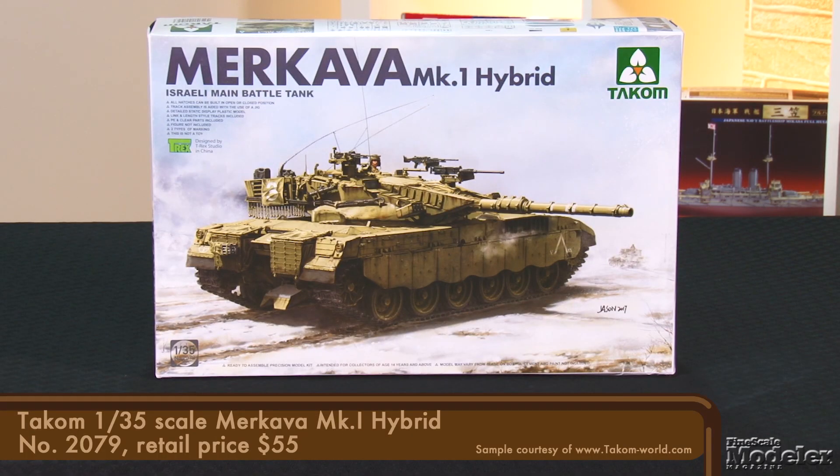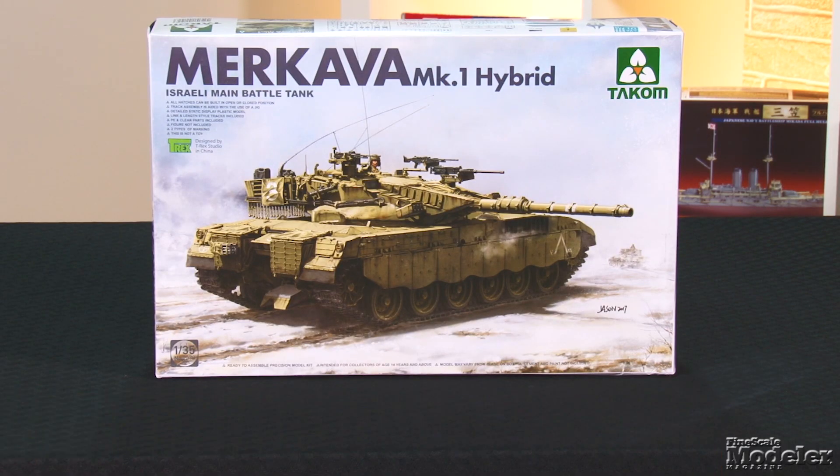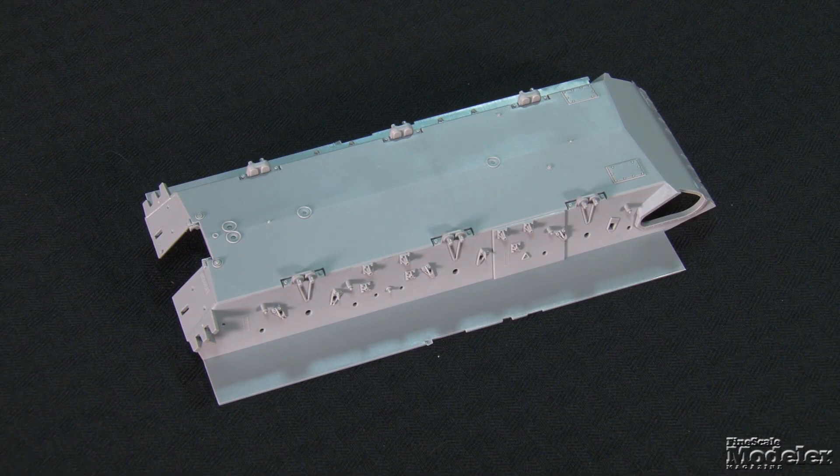Israeli armor is perennially popular with modelers, and manufacturers have graced us with several kits of the more recent generations of the IDF's main battle tank, the Merkava. But it's been many years since a new first-generation Merkava hit workbenches. Now Takom has given modelers not one but two Mark 1s — the straight Mark 1 with all of the features of the first 250 built, and the Mark 1 Hybrid represented by this kit, which features upgrades implemented after the tanks first saw combat in Lebanon in 1982. The well-molded lower hull has seams, suspension attachment points, and hatches.